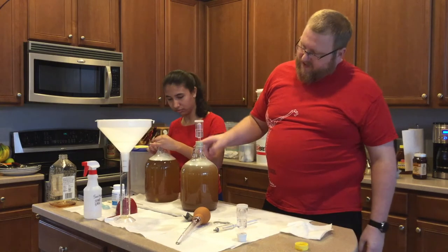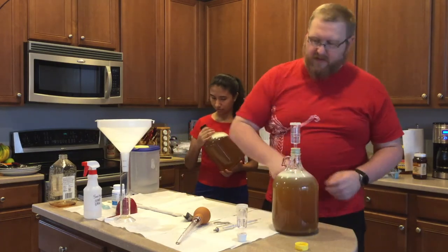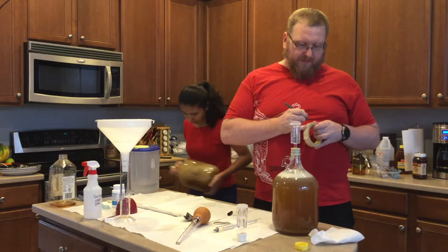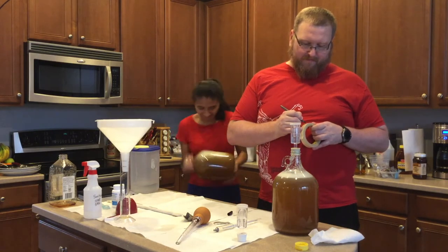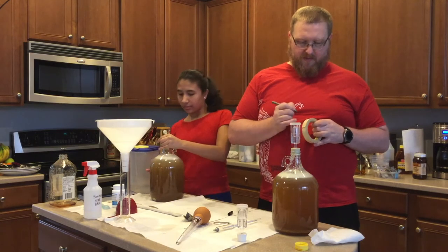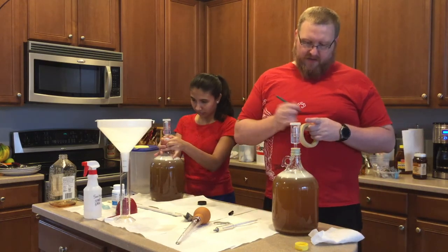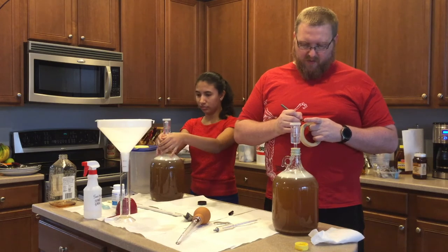Let's take that cap off and put an airlock on it. This is an airlock with sanitizer liquid in it — it's been sanitized and it's all clean. The last step you should always do is write down some basic information. I keep a label for each carboy. This one I'm labeling as 'Jalapeño Capsicumel' — I think that's how they spell it. And I write down the original gravity: OG 1.09.